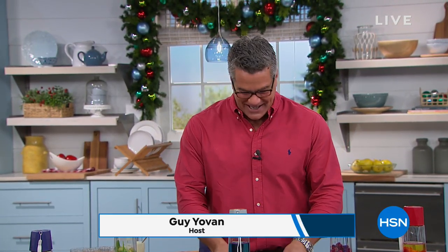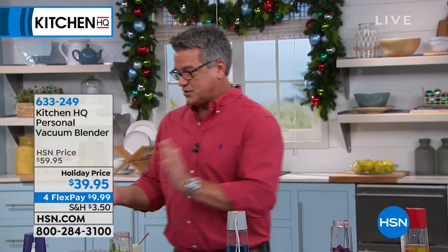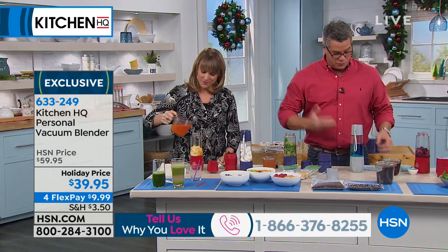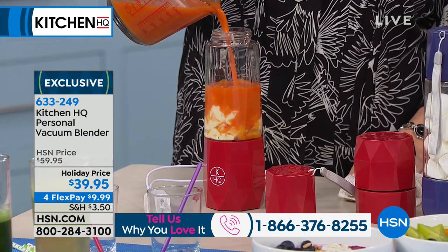We're back, everybody. Welcome back in — my name is Guy. We have a great show going so far and we'd love to hear your comments. Miss Kelly Deedring is with us right now. I know you love your healthy shakes and live a very healthy lifestyle. We've got an item here from the same company as our first two items — it's called Kitchen HQ.